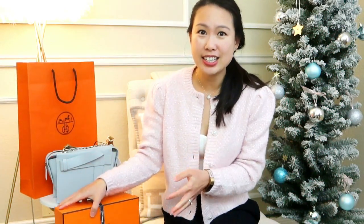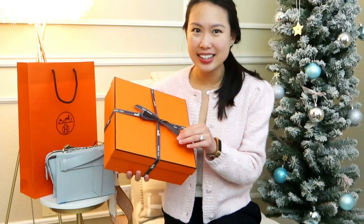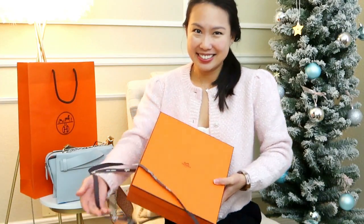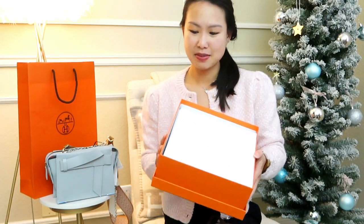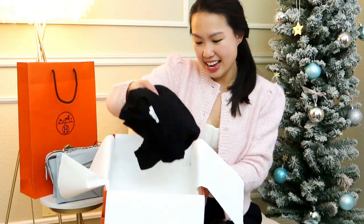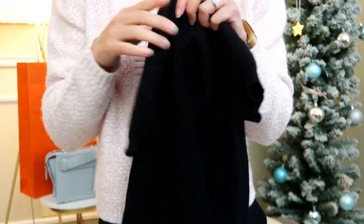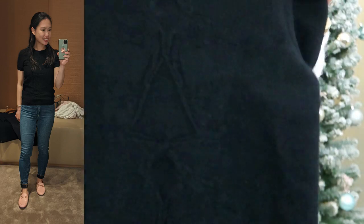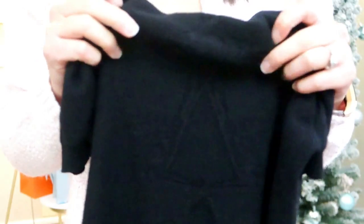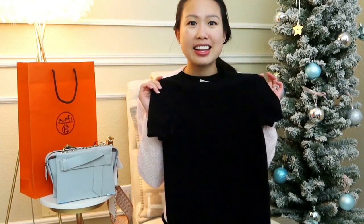Moving on to the last piece, which has been sitting patiently — this video is getting quite long, so let's get right into it. It is a sweater — another ready-to-wear piece from Hermes, but this one is in a beautiful cashmere, short sleeve. I'll insert a photo of what it looks like on me. You can see there are slight designs on it — it's very subtle, also the Brides de Gala print, but it's just a beautiful technique. It's so soft, it fits so well. I was very sure about getting this one, and I'll get a lot of use out of it this winter.